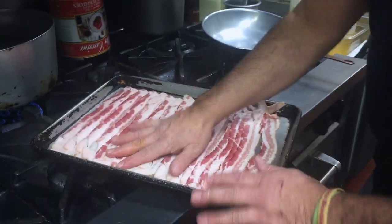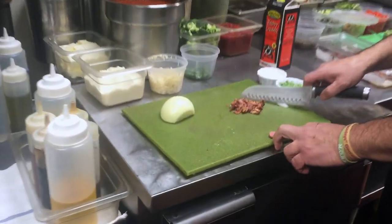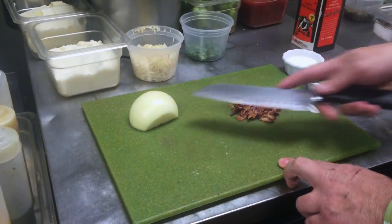Now this is going to go in the oven. When it comes out, you take two slices and chop it up. So we have onions and bacon.